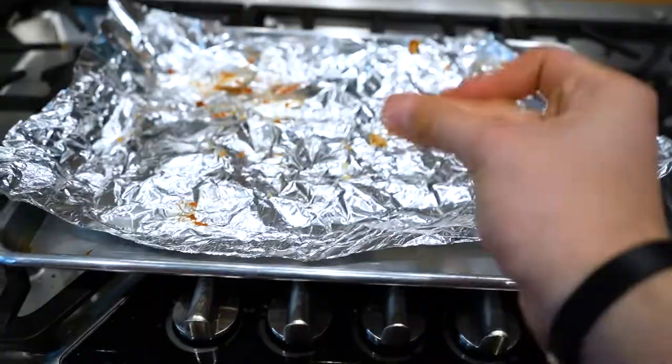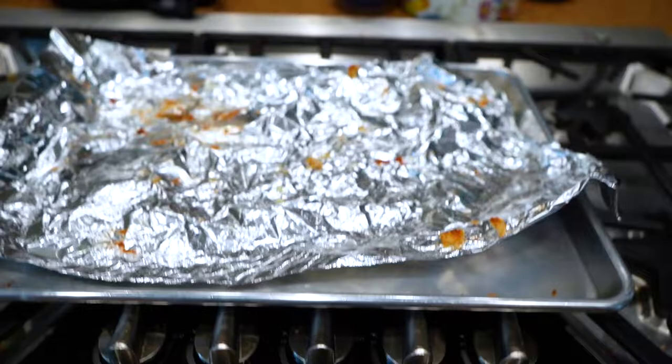Also make sure to have a pudding shake after you eat this, because there's only about 20 or 30 grams of protein in the whole pizza. So it's good to add some more protein in there.